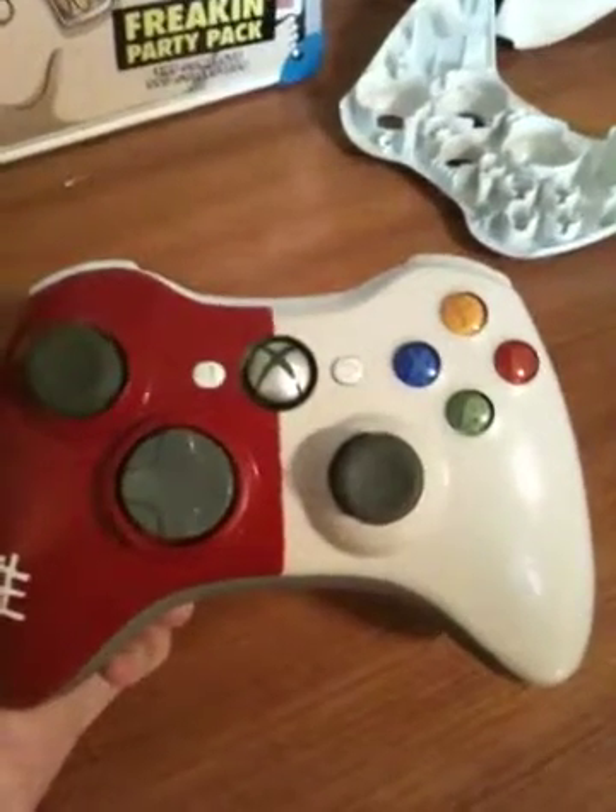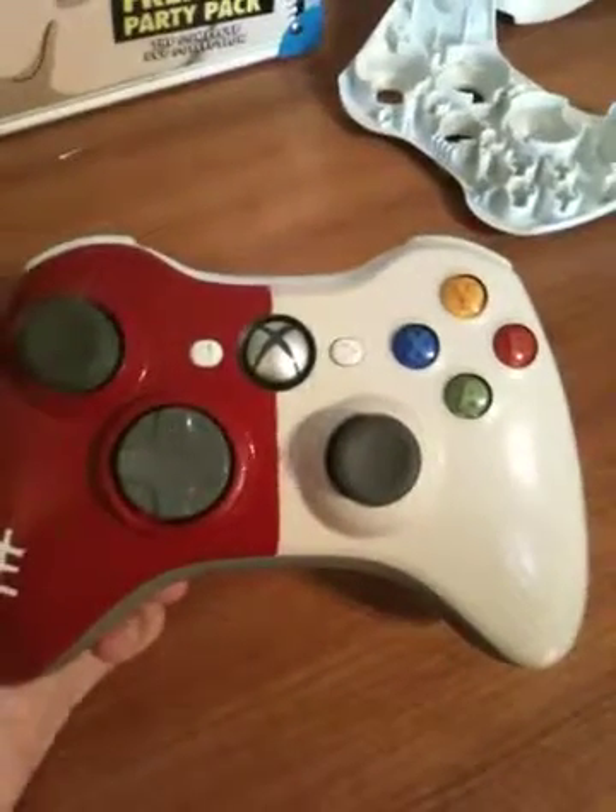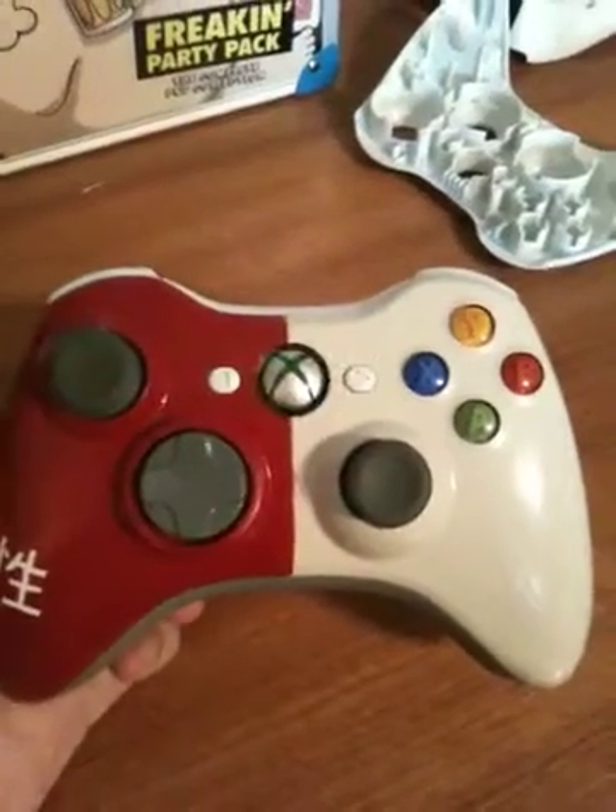Hello, here's another one of my Xbox 360 custom painted controllers. I made this one for my brother's friend. It is a red and white controller, front and back, split in half.